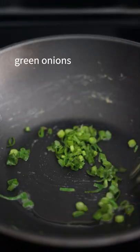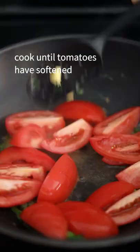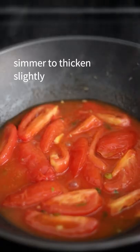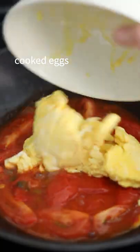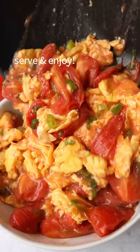Back into the pan, add oil, green onions, tomatoes, and water. Cook until tomatoes have softened and have released their juices. Pour in your sauce. Mix well. Simmer to thicken slightly. Add back in your cooked eggs. Gently mix everything together. Garnish with green onions. Serve and enjoy.